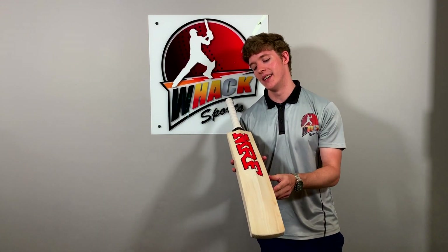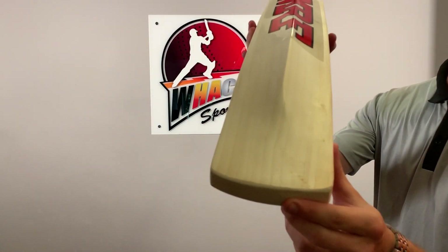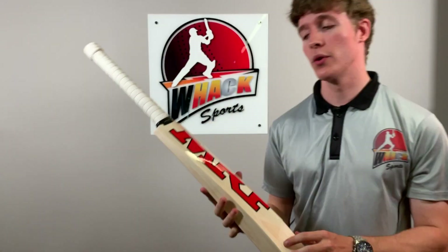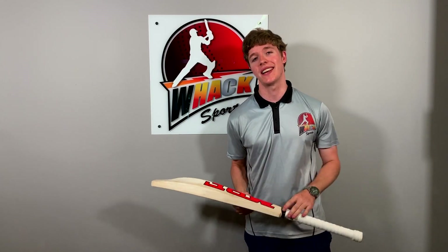Just touching on the back of the bat here — very little concaving on this bat. It's a very full profile. You've got maybe one millimeter of concaving which I think is there just to help it pick up a little bit. This bat picks up very well and is very well balanced. This one's a two pound nine, but to me it probably feels more like a two pound eight, which is again going to help you get nice fast hand speed.